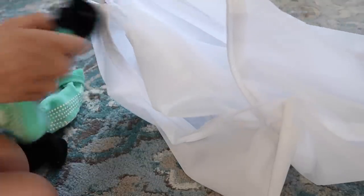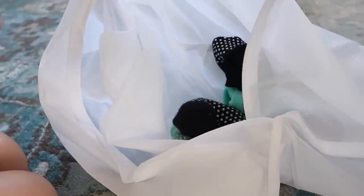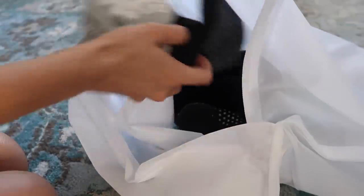Get a mesh laundry bag — you can even find these at the dollar store. After you're wearing your socks, instead of putting them in the main hamper, put them in this little mesh laundry bag. You can throw this in the wash with all of your clothes and it's going to wash your socks together so they're not going to go missing. Then you can transfer this over to your dryer so your socks all get washed and dried together and you never lose them.